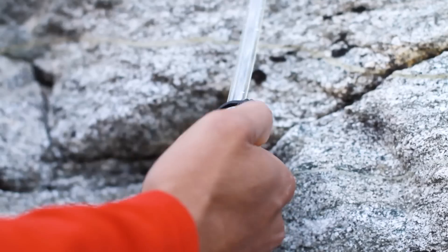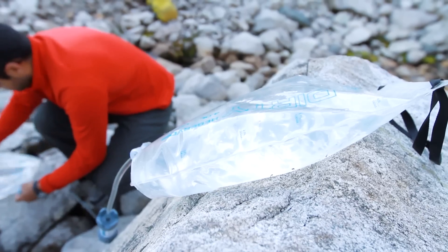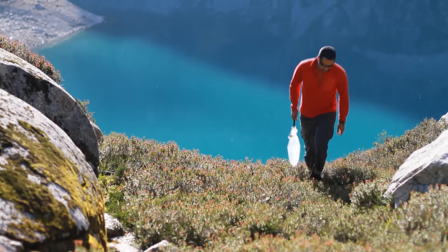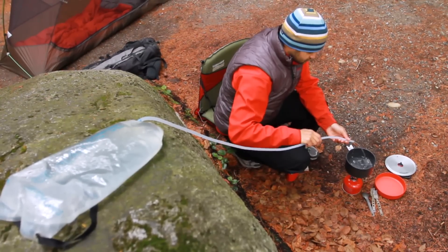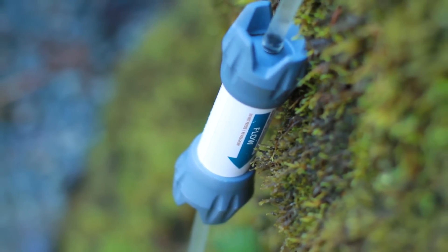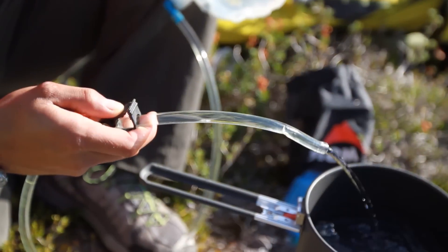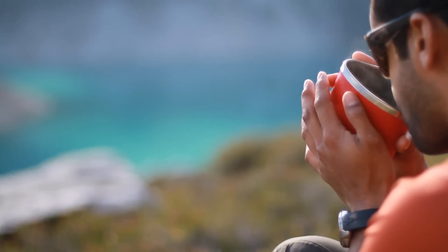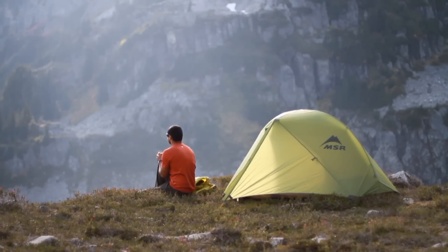The GravityWorks 4-liter system is the fastest and easiest way to filter lots of water fast, whether you're deep in the backcountry or car camping at the trailhead. Its large 4-liter reservoirs, fast 1.75 liter per minute speed, and effortless, pump-free filtering keep pace with high-demand situations and store up to 8 liters of clean water for on-demand use.